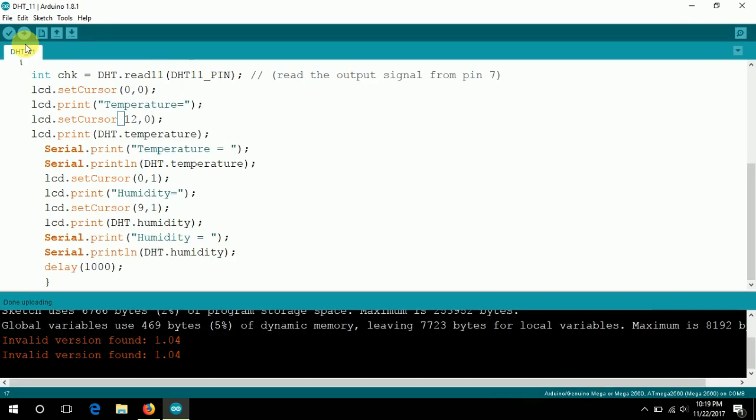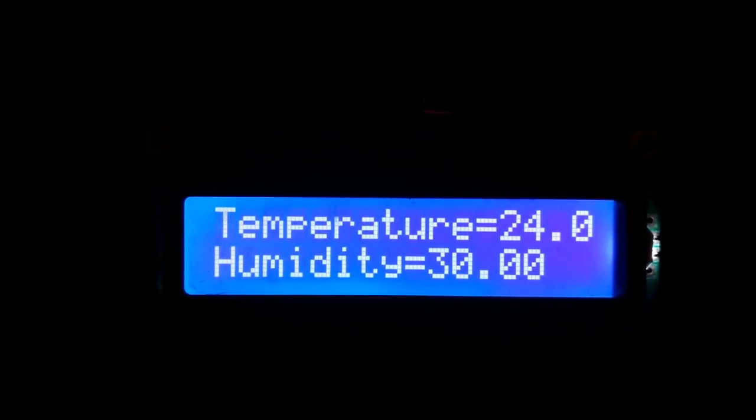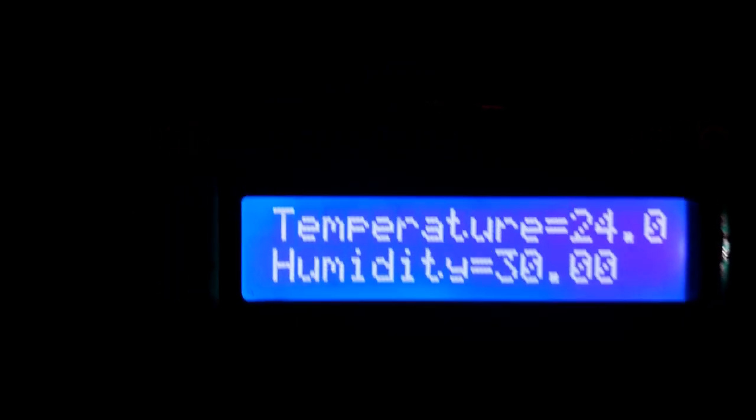The code is uploaded. Let's check the hardware. Here is the Arduino, which is connected with the LCD showing temperature 24 and humidity 30. And here is the DHT11 sensor which is connected to the Arduino.